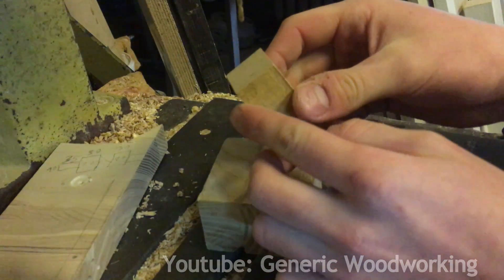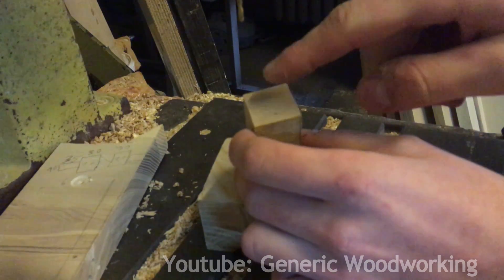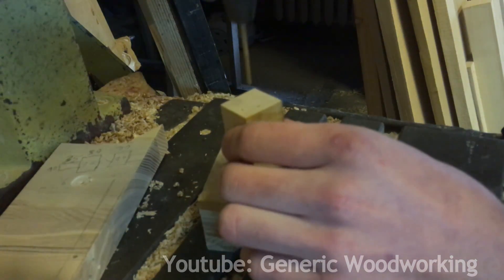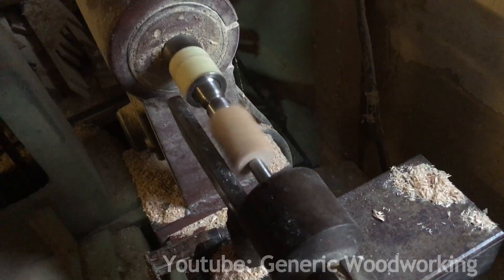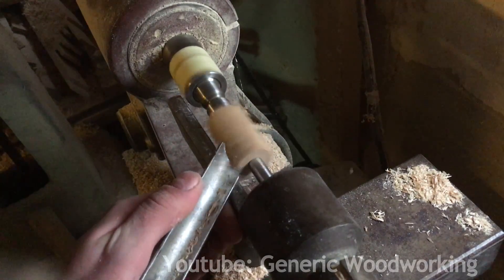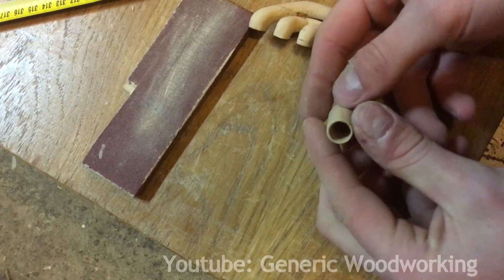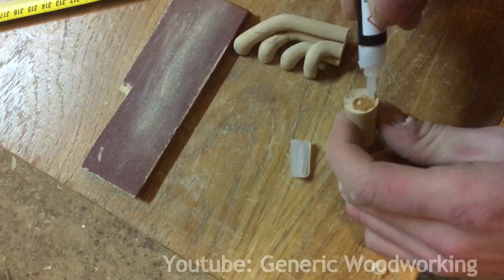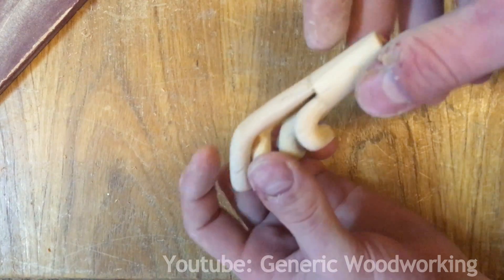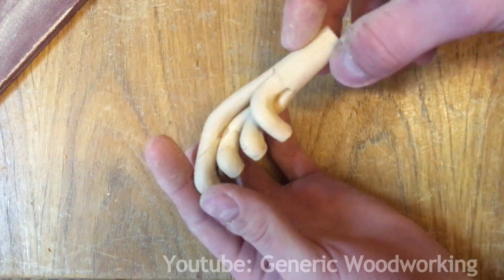I'll need to turn this piece on the lathe, and then afterwards drill a hole directly through the center of it. To do that accurately I'll be making a pilot hole right now. This piece took a total of two and a half hours to complete, and now I have to make another one.